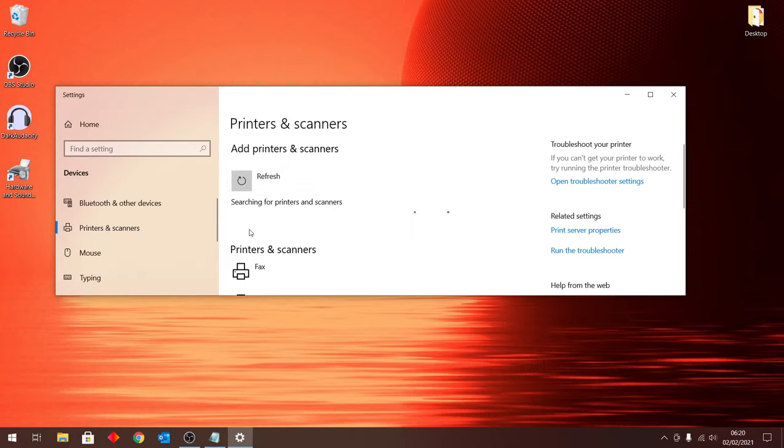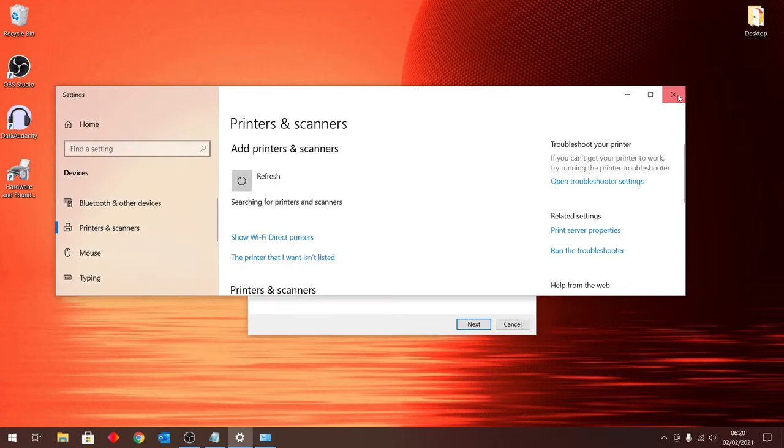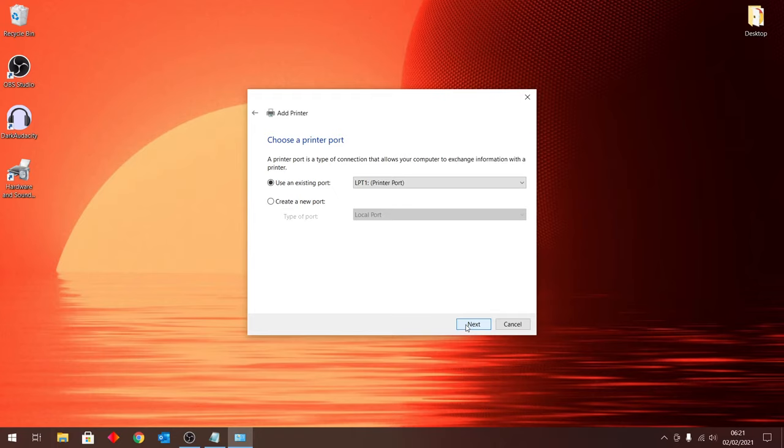It's going to scan for a few seconds, then it's going to give you two options. You want to click on the second option that says 'The printer that I want isn't listed.' Click on that and a list will show up. On this list, click the last option that says 'Add a local printer or network printer with manual settings,' then click Next.